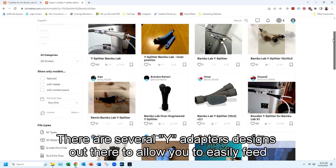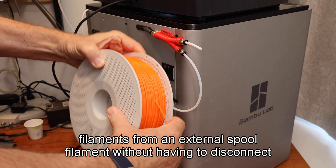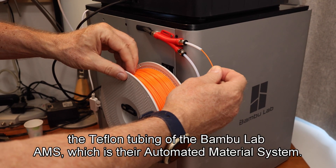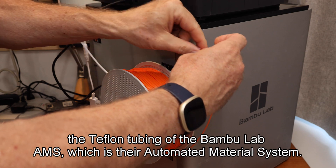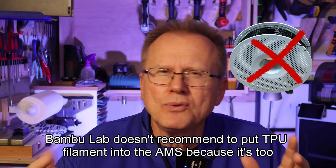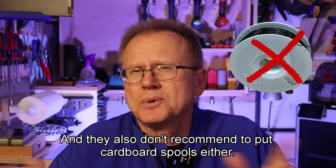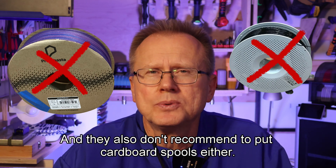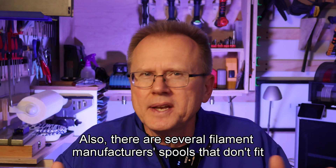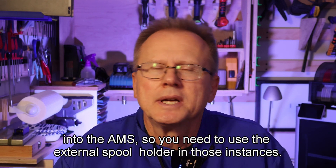There are several Y Adapter designs out there to allow you to easily feed filaments from an external spool without having to disconnect the Teflon tubing of the Bamboo Lab AMS, which is their automated material system. Bamboo Lab doesn't recommend putting TPU filament into the AMS because it's too flexible, and they also don't recommend cardboard spools. There are also several filament manufacturer spools that don't fit into the AMS, so you need to use the external spool holder in those instances.